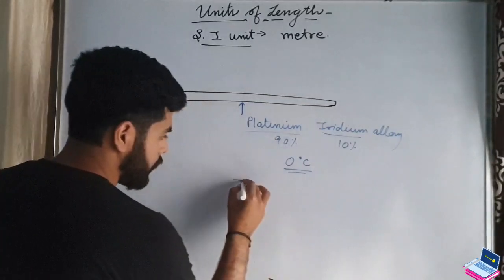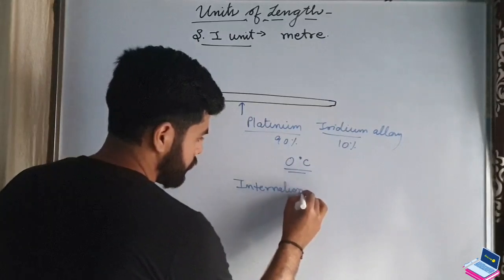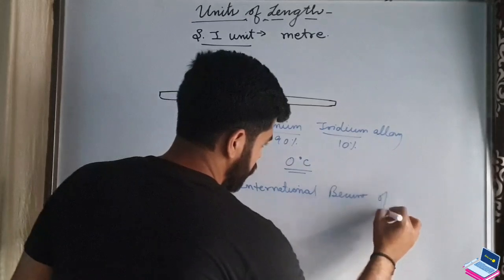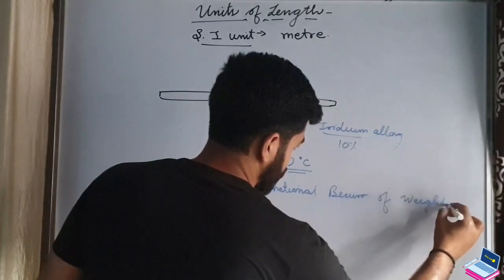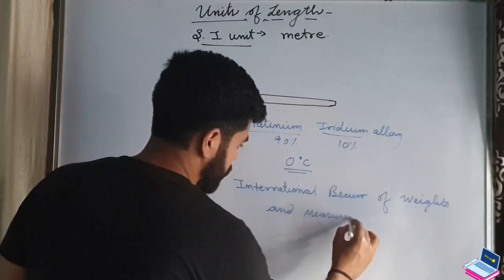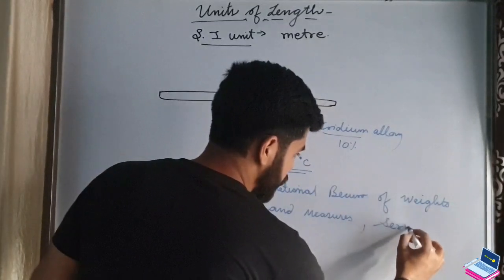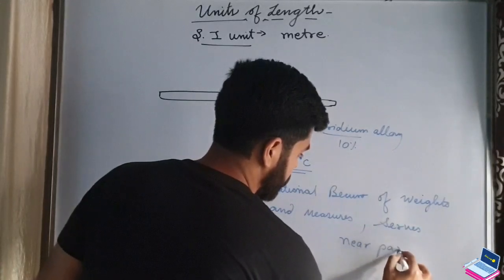This rod is kept at zero degrees Celsius temperature. It is kept at the International Bureau of Weights and Measures, located at SERVS, near Paris.